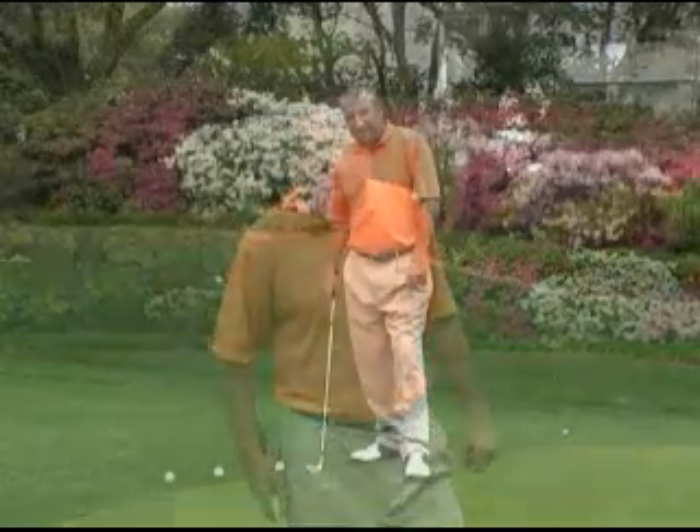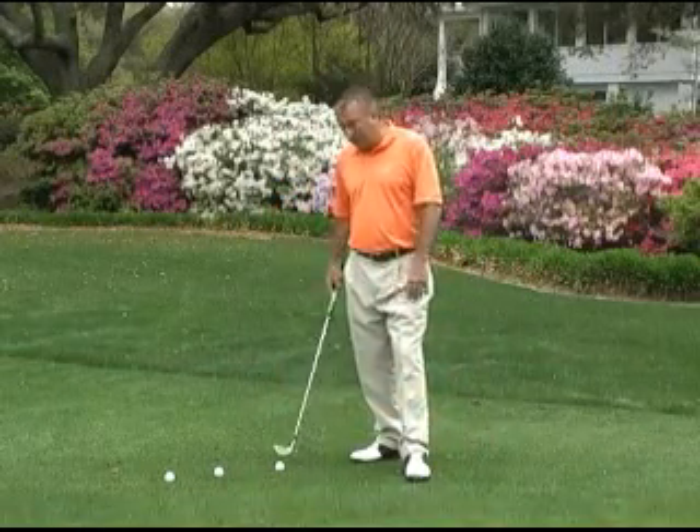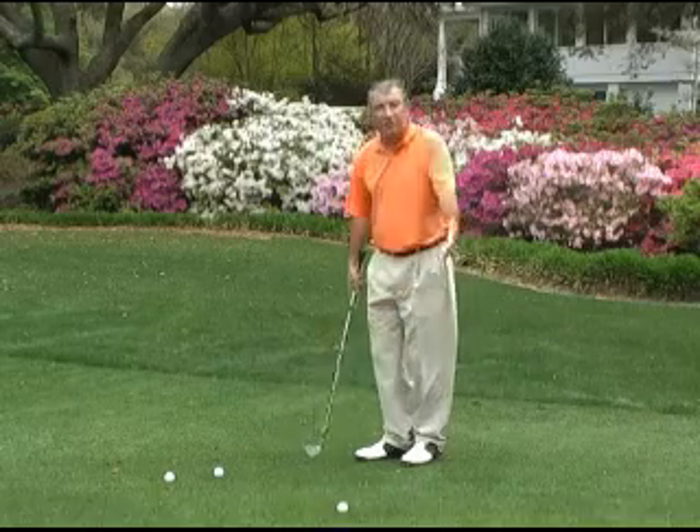I've found there's three main ingredients to a good chipping stroke and I'd like to demonstrate those to you now. If you've played golf enough, you've all had your share of flub shots around the greens. Obviously the worst shot you can hit around the greens is where you hit behind the ball and stub it a couple feet.